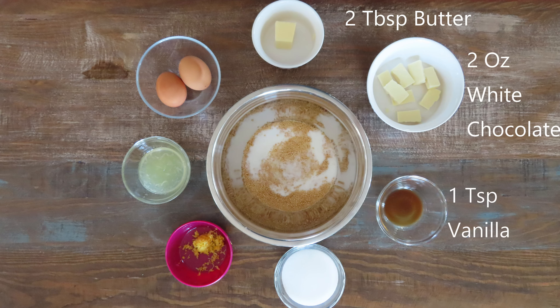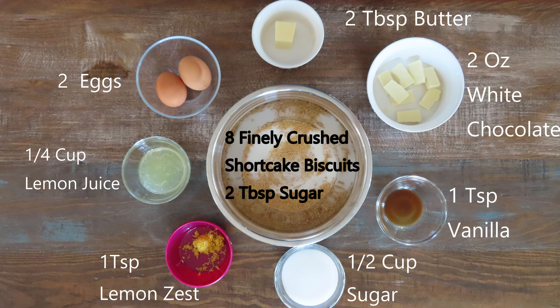Not pictured here, you also need two Philadelphia Brick Cheese packages.